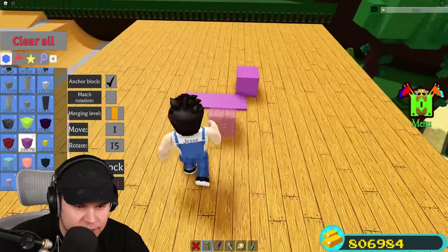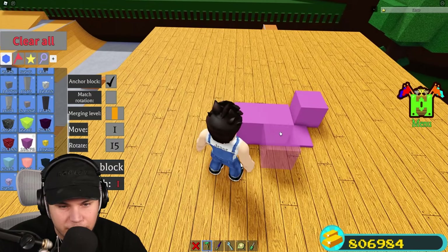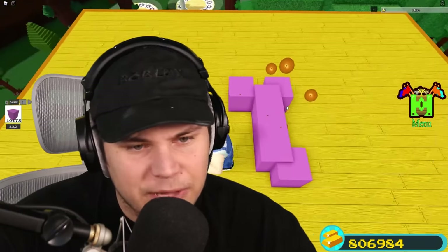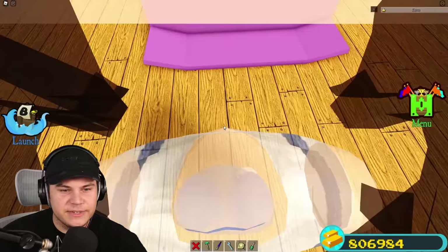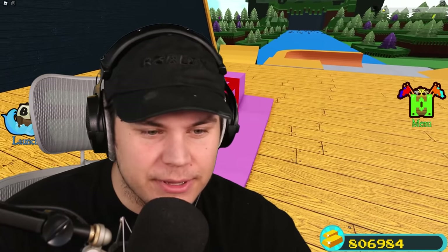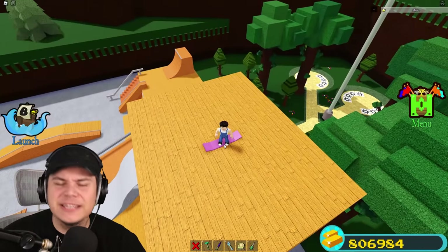This edge right here needs to be four times longer than this one right here. So this is one block, which means that this needs to be one, two, three, and four blocks. That's the actual dimensions of a skateboard right there. Currently it's looking kind of bad because this right here is perfectly square, and that is not supposed to be that way - it's supposed to be a beautiful little circle.